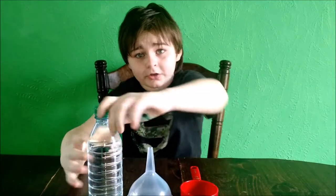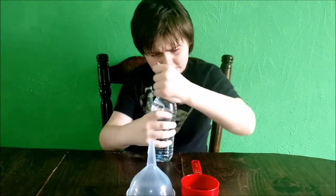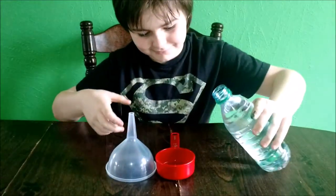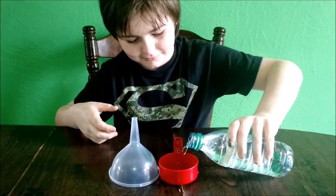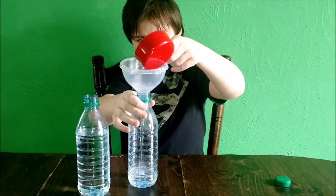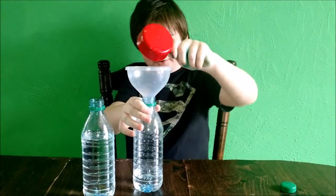A half a cup of oil and a half a cup of water and we're going to shake them up and we're going to see what happens. Start by measuring a half a cup of water. We're adding food coloring to make it easier to see the water after adding oil.